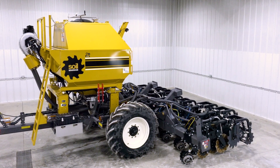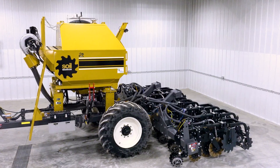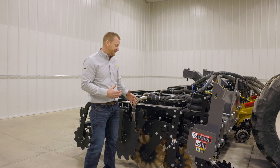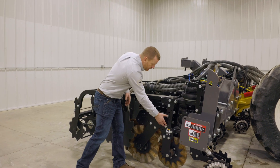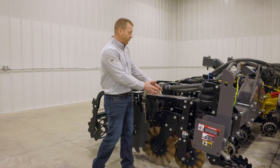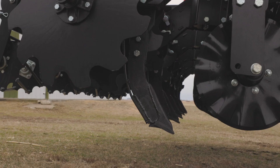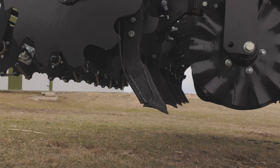The edge row unit is designed with the versatility to run in either a coulter configuration as shown here or to have a shank mounted in its place. By removing these four mounting bolts, this pair of tillage coulters can be removed and a shank mount goes right in. We can use either a shear bolt mounted shank or a hydraulic reset option to give you the ultimate amount of flexibility.